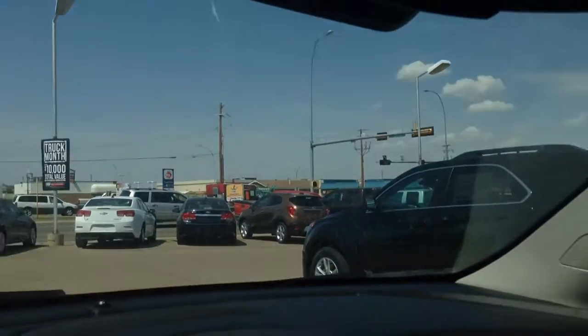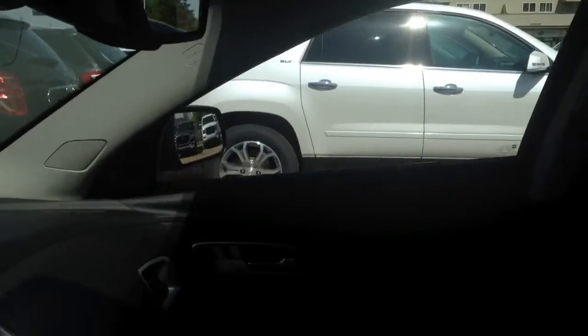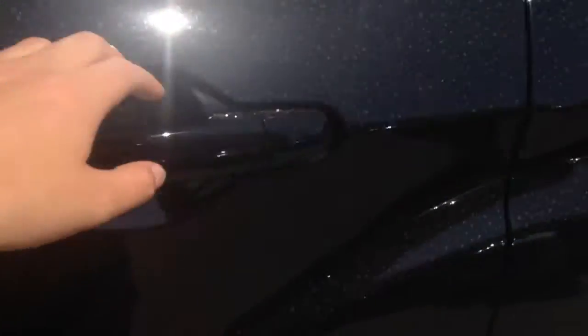Let's hop out and take a look in the back seat. In the back seat, you do have room for three passengers. You do have that folding down center armrest as well. If you want to, you can actually fold the seats completely flat to make room for storage.